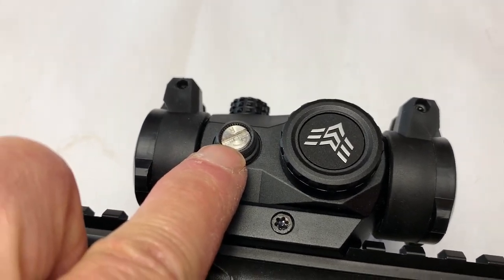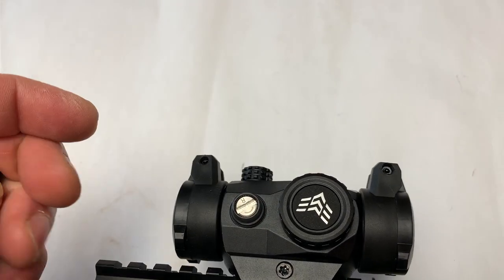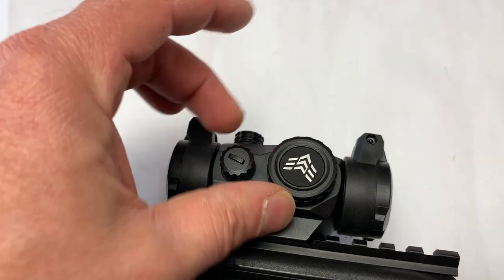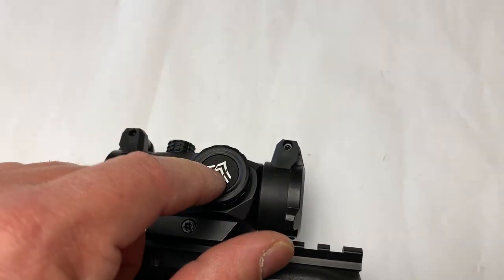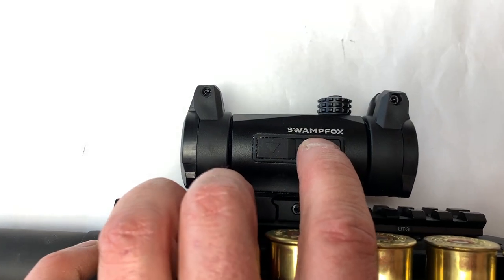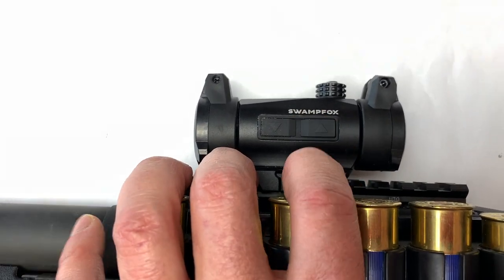As far as audible and palpable clicks on the turrets — it is audible, but it's not the most crisp and clean. It doesn't just lock into place; as it passes you can hear it click. Personally I can't really feel the click locking into place, but that's not a huge thing. The battery compartment is right here — twist that off, put in the battery, and it seems pretty well sealed. We'll test that with the submersion test. On the other side, up and down controls the brightness. With shake-awake on and programmed, you really don't have to mess with turning it on or off — otherwise press and hold for three seconds.